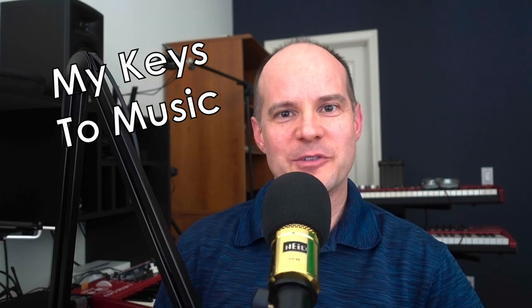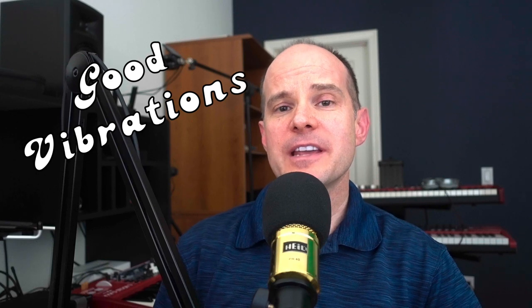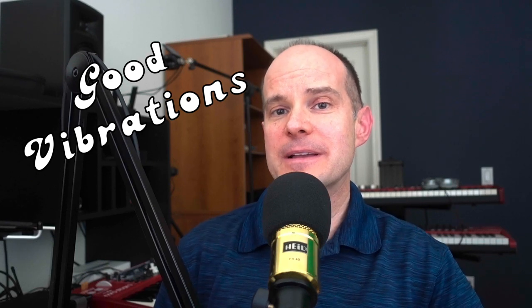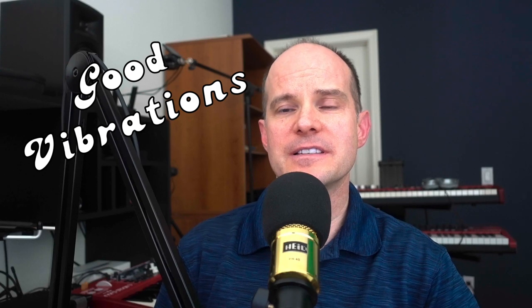Hello, this is Mark from My Keys to Music. Thanks for joining me on this video. Today we're talking about the song Good Vibrations, in particular the theremin-type sound in the middle of that song. We're going to imitate it here on our Nord Stage 3 using the synth engine.